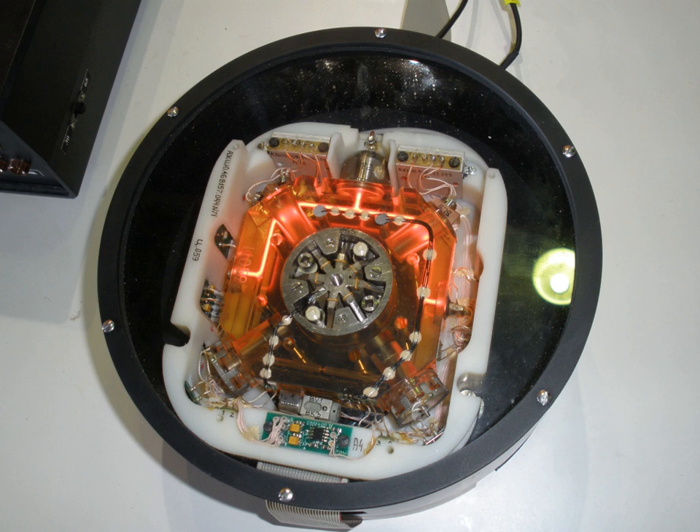A ring laser gyroscope consists of a ring laser having two independent counter-propagating resonant modes over the same path. The difference in the frequencies is used to detect rotation. It operates on the principle of the Sagnac effect, which shifts the nulls of the internal standing wave pattern in response to angular rotation.